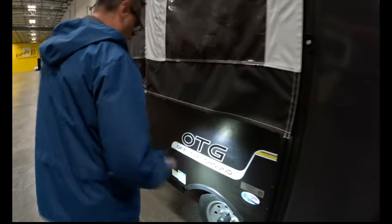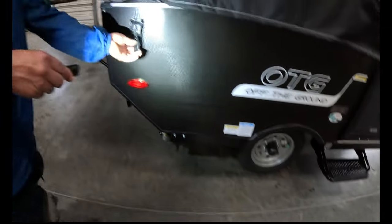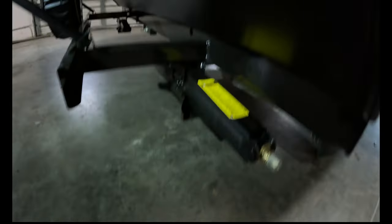On the left side you've got your small tires. There's a little locking mechanism here so when we get the roof down, that's going to lock it. The rear stabilizing jacks are right here at the rear — you only have them on the rear, nothing on the front.